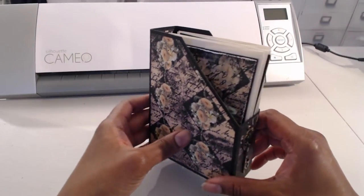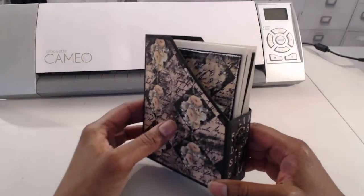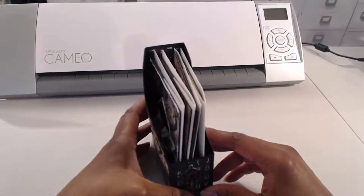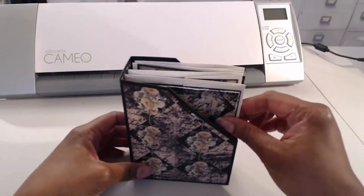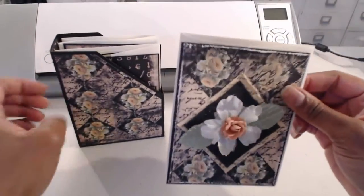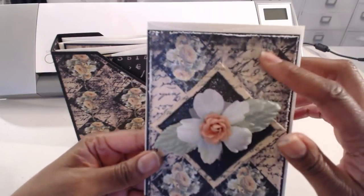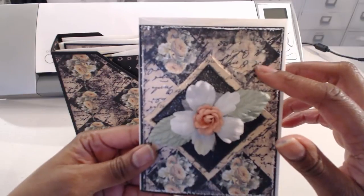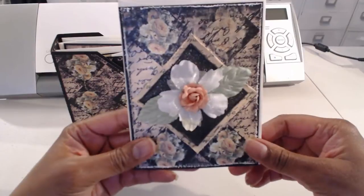I've been wanting to make some cards, so I decided to use the Prima Romance Envelope Collection and make four cards to go in with the envelopes. I used the design in the paper to help me design the cards in some instances.